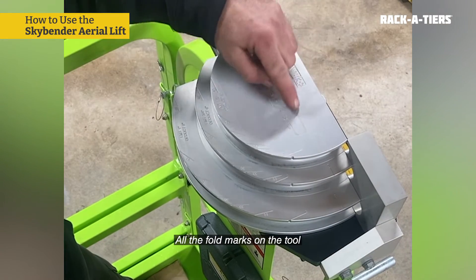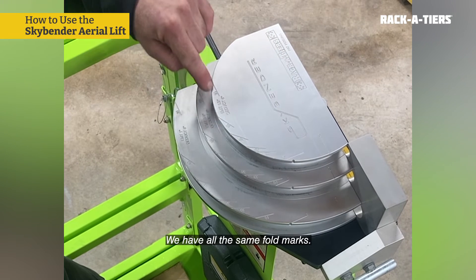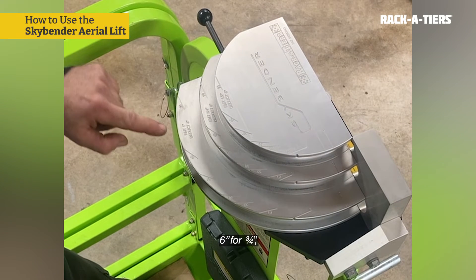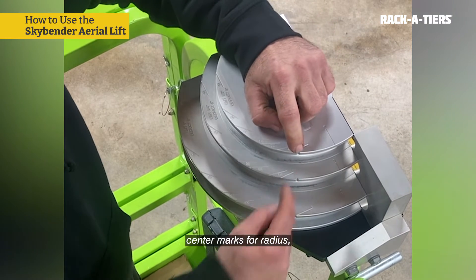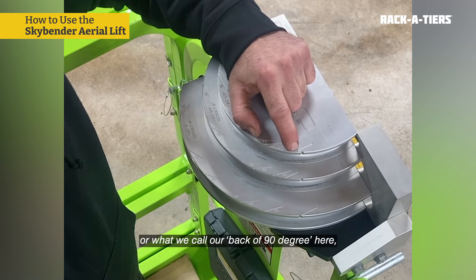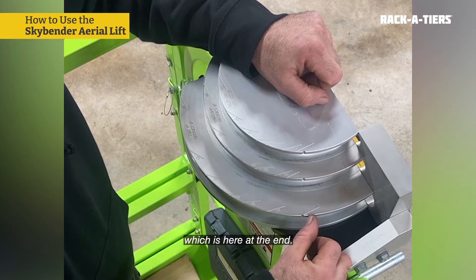All the fold marks on the tool are identical to a traditional pipe bender. We have all the same fold marks. We have the same deductions of five inches for one-half inch, six inches for three-quarter inch, and eight inches for one inch. So we have no new learning to do. We have the same starting mark, center marks for radius, and the only thing that differs a bit is the star, or what we call our back of 90 degrees here, represented by a 90 degree angle, which is here at the end.